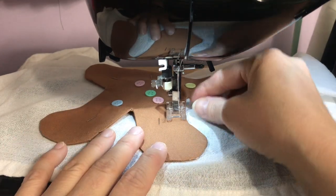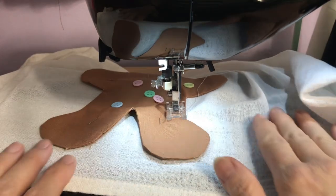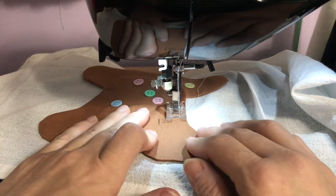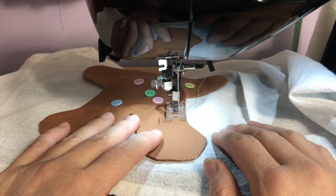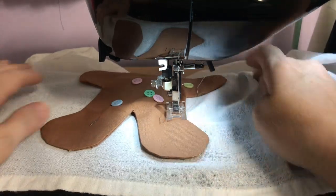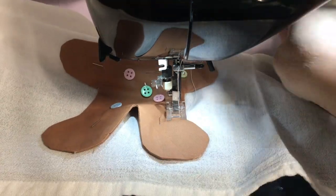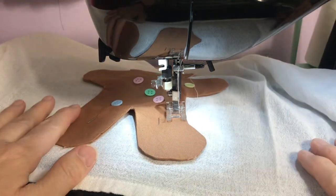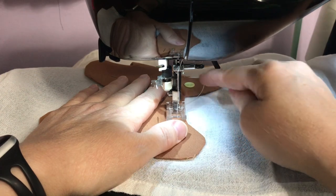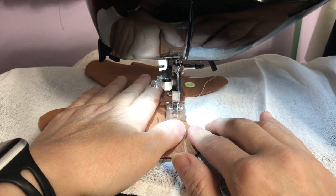I've got my machine on zigzag — make sure you don't have your towel underneath there. I'm just going to start zigzagging very carefully around this, and if I mess up, you're just going to see it because I'm just going to go with it. Make sure also when you do this that you have your gingerbread centered or it will be off. I'm going to start in the straight part so I can end up in the straight part.